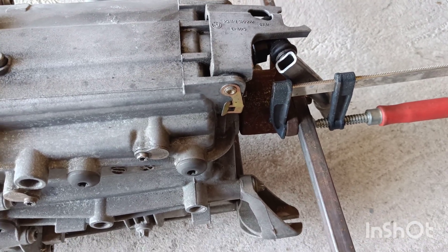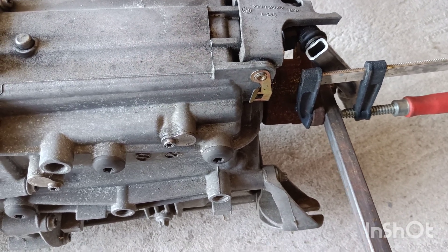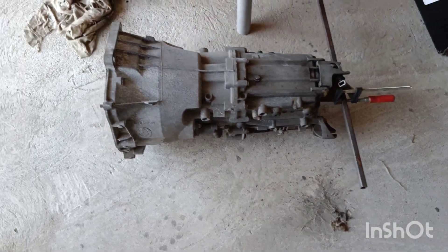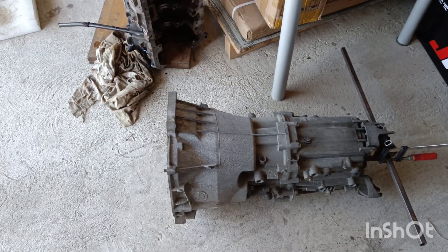I thought this data would be useful to you if you want to fit this and need to find a suitable prop shaft. I hope these details help.